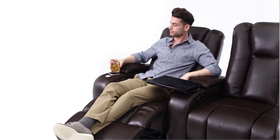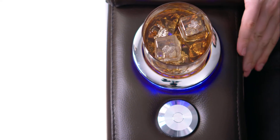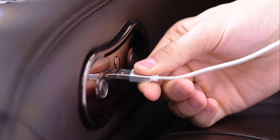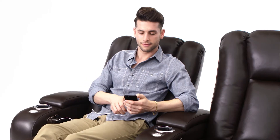Cup holders are conveniently located on each armrest. Ambient blue lighting illuminates your beverage and provides a non-intrusive way to find your seat in the dark. USB charging ports on each seat allow you to keep your phone or other device in reach while it charges.